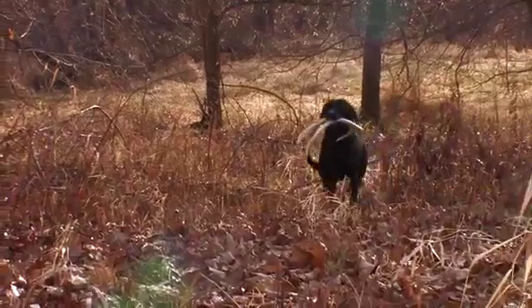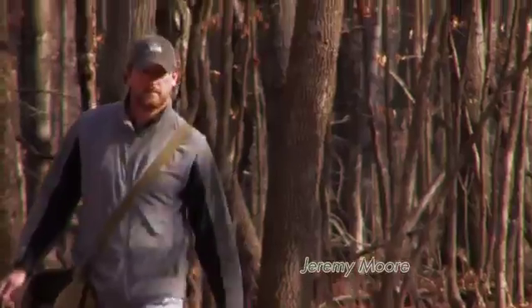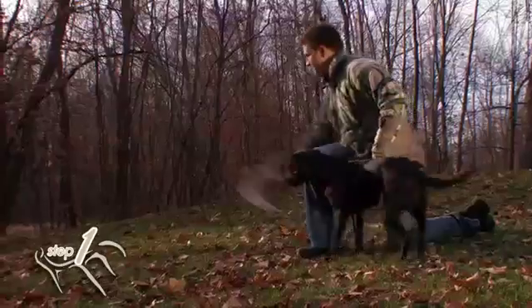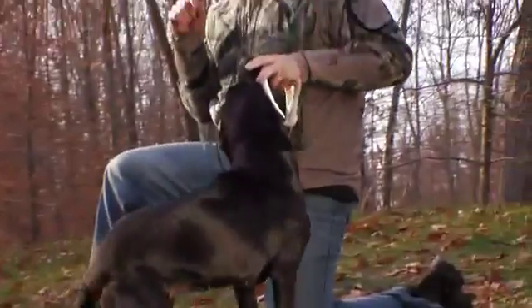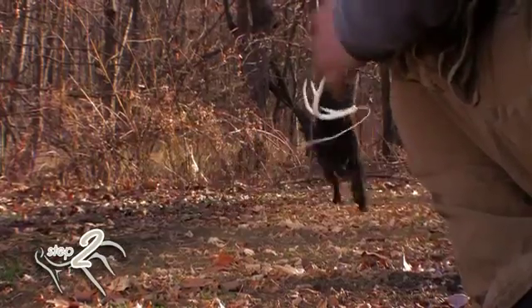Train your dog to find shed antlers with a Dog Bone training system. Developed by renowned trainer Jeremy Moore, the three-step system starts with a soft, flexible Dog Bone antler dummy. It teaches shape without pain. Step two teaches scent by adding Dog Bone real antler scent.